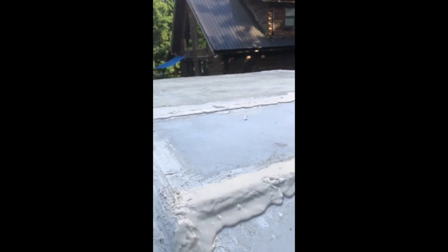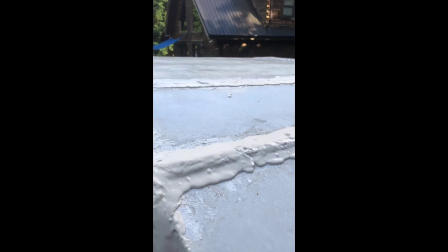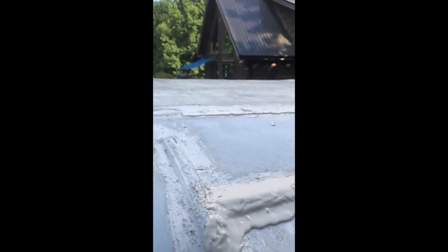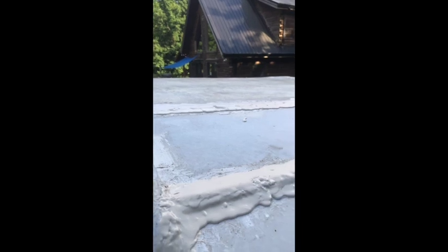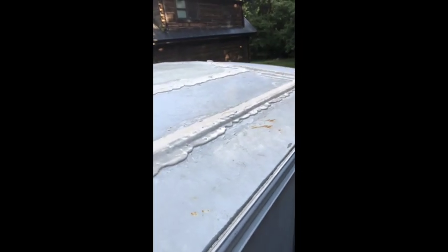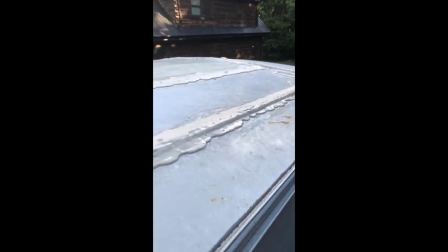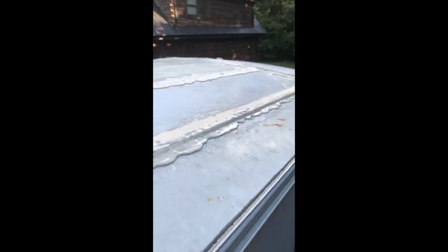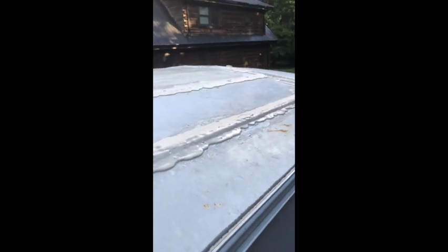I do have Eternabond Tape, but the lap seal has to cure for about 72 hours before I can put anything over it. So I'm going to let it set and try to get some more lap seal to continue working on these seams. This is a definite marked improvement — there were a lot of cracks right along the seam here and it's much better now. Hopefully we've sealed up some of the major leaks, and I'm going to get over to the other side hopefully tomorrow or the next day.